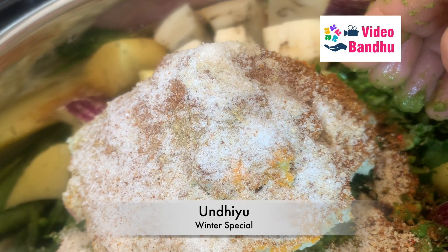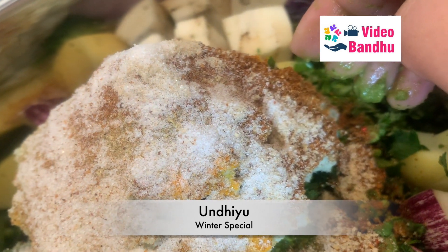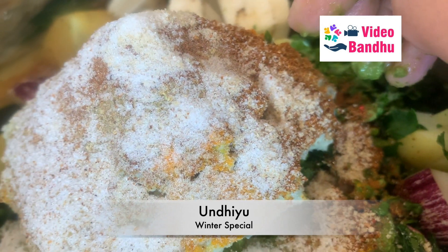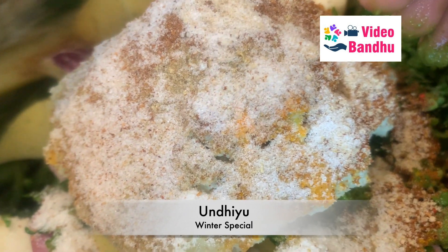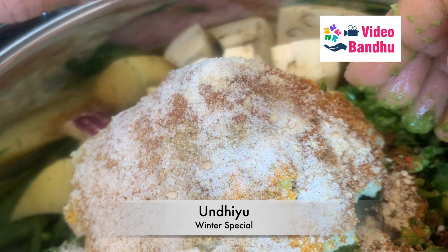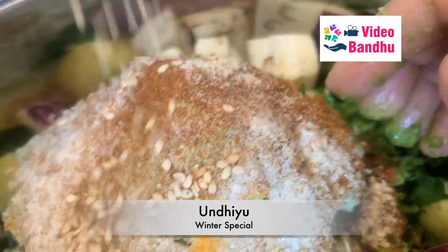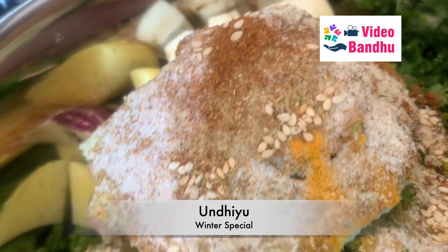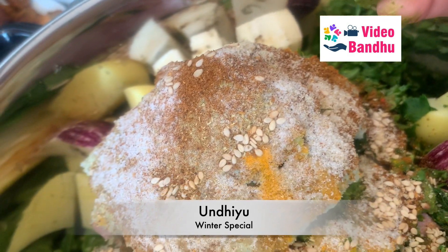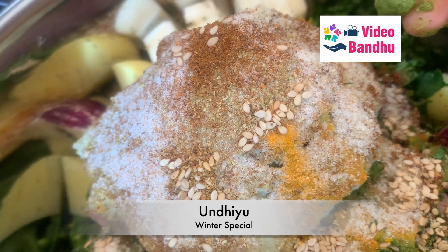After this we will be adding sesame seeds. You guys can also add some crushed peanuts, but I have not added any. These are white sesame seeds — you can add them directly or add them into the masala mixture as well. I think now all the main masalas are added.